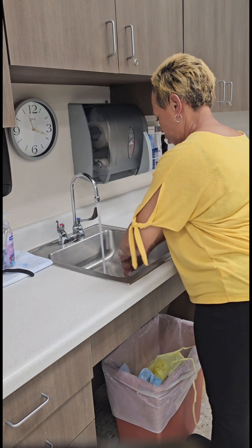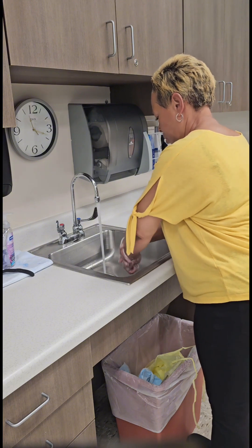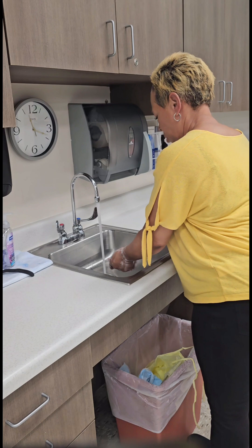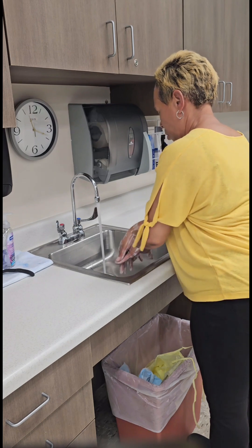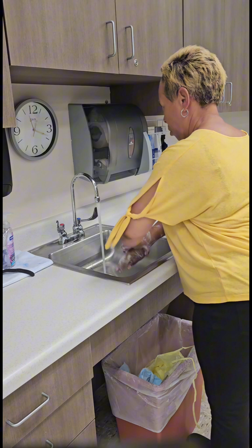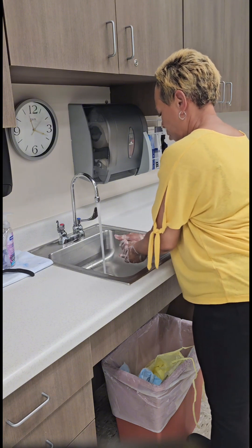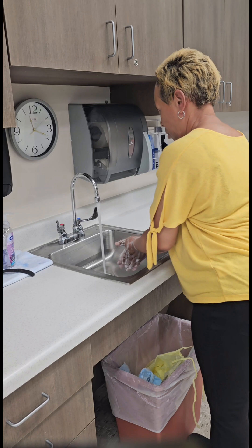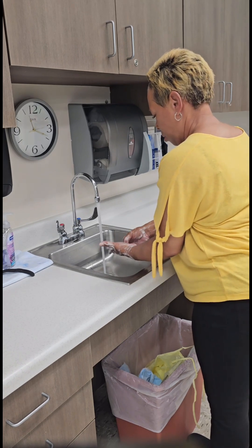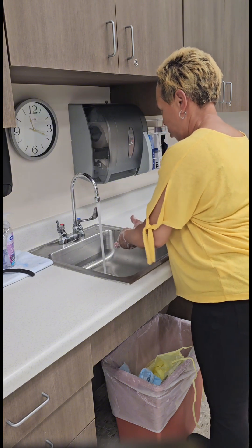Using the storm count — 1-1000, 2-1000 — or 3-Mississippi, 4-Mississippi — will ensure that you lather your hands for at least 20 seconds. After lathering your hands for at least 20 seconds, clean underneath your fingernails by rubbing your fingertips against the opposite palm.